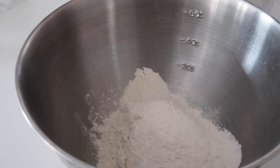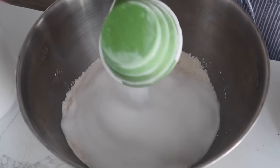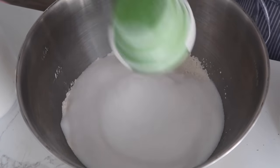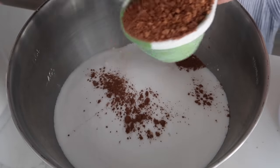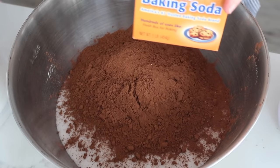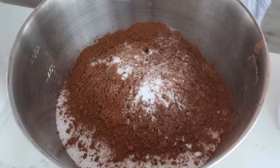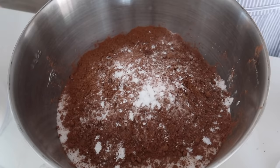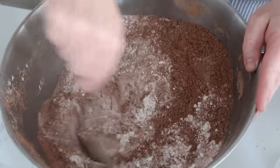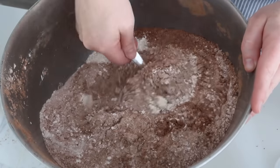In a separate bowl, add five cups of flour — remember, we're doubling. Then four and a half cups of sugar, two cups of cocoa, four teaspoons of baking soda, one teaspoon of baking powder, and three teaspoons of salt. Mix this together. There is a lot here — I'm glad we went with the big bowl.